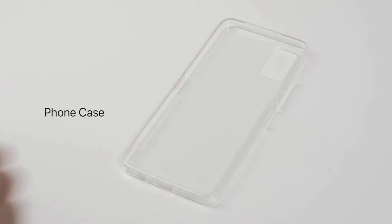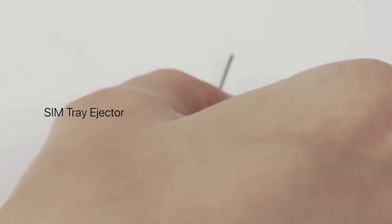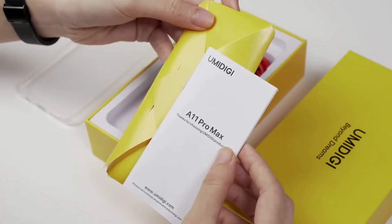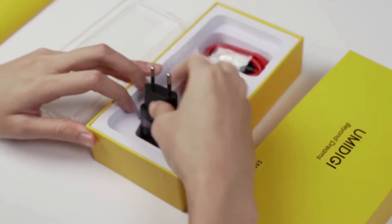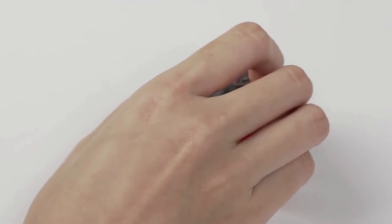The box contains a phone cover, a SIM tray ejector, a quick start guide, a USB power adapter, and a data cable.